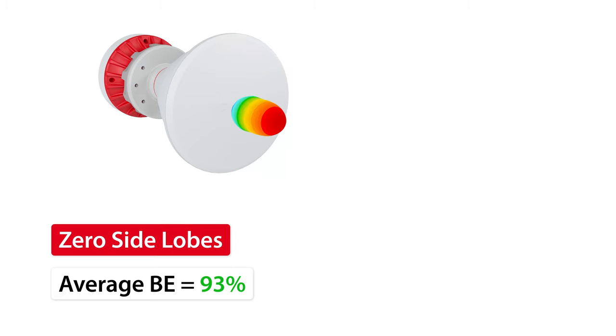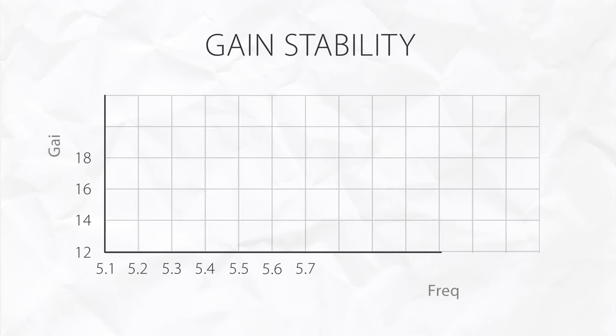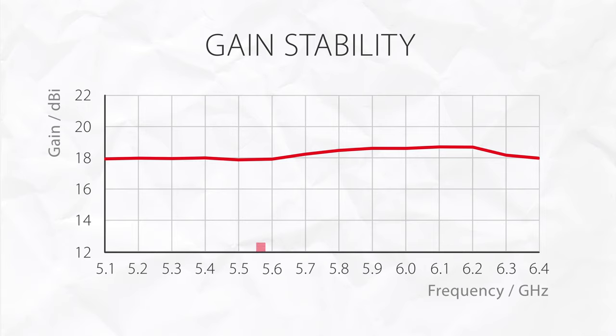If you want to know more about beam efficiency, you can check our short video by clicking the link in the corner or in the video description. The maximum gain is stable over the whole useful bandwidth, so the signal strength is constant regardless of the frequency channel used.